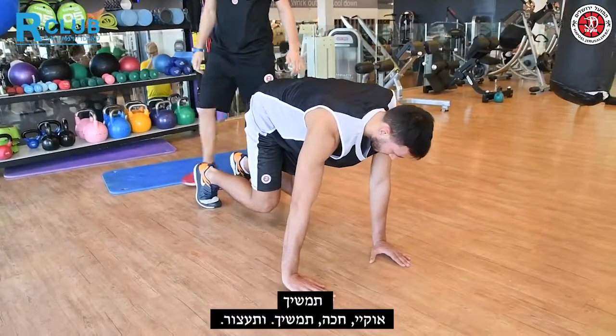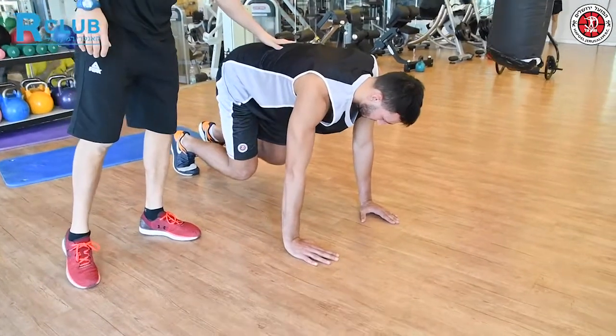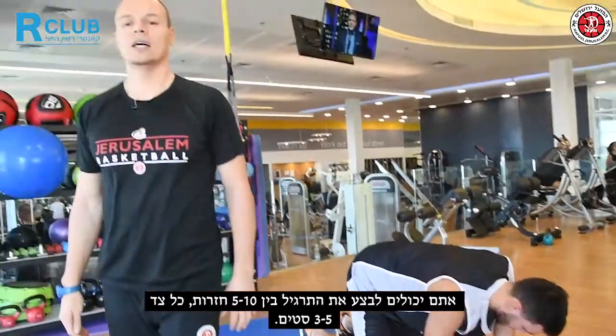Keep going, okay hold it, go — and stop. You can perform this exercise from five to ten reps each way, three to five seconds.